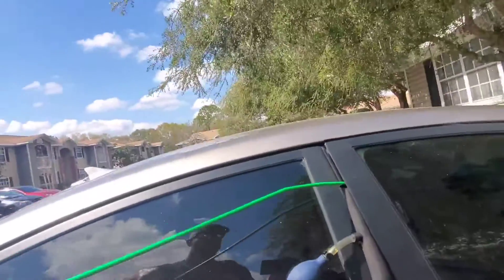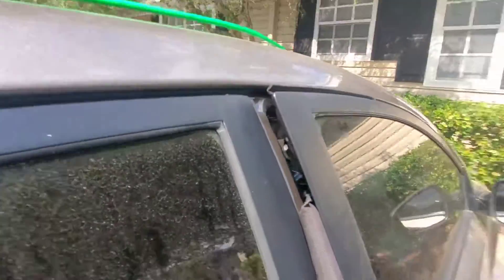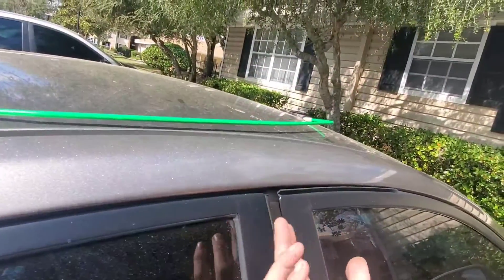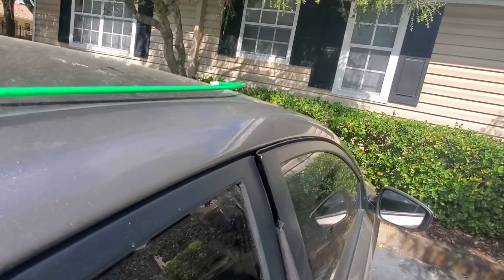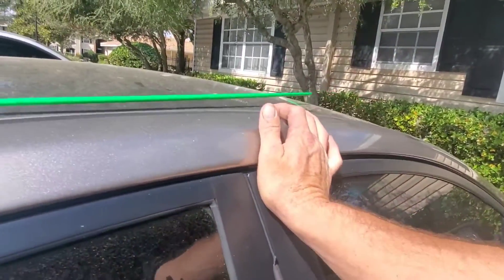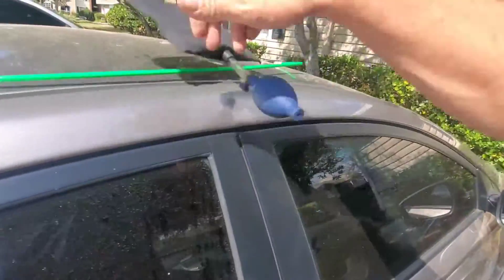Pull your tool out before opening the door so the door doesn't stay bent. If you open it while the airbag is still inflated, the door will be bent. Let your airbag down and the door will bend itself back because it has metal memory. Give it a couple of little pushes to help it go in, and you'll see it's nice and flush. Then you can open up your door.